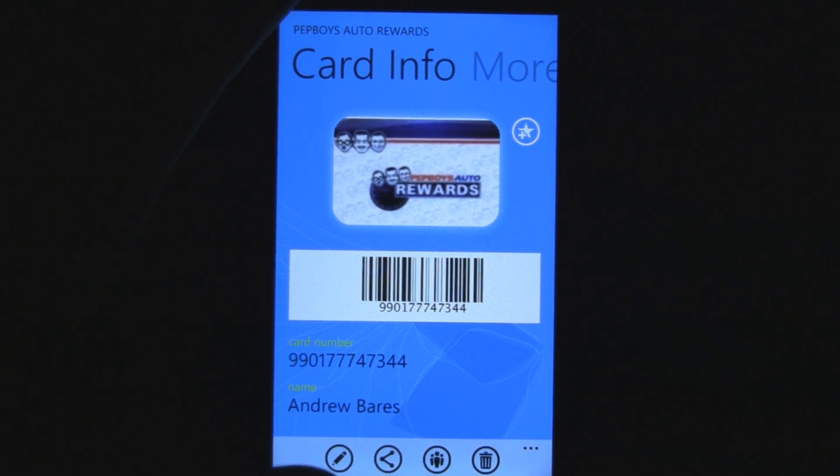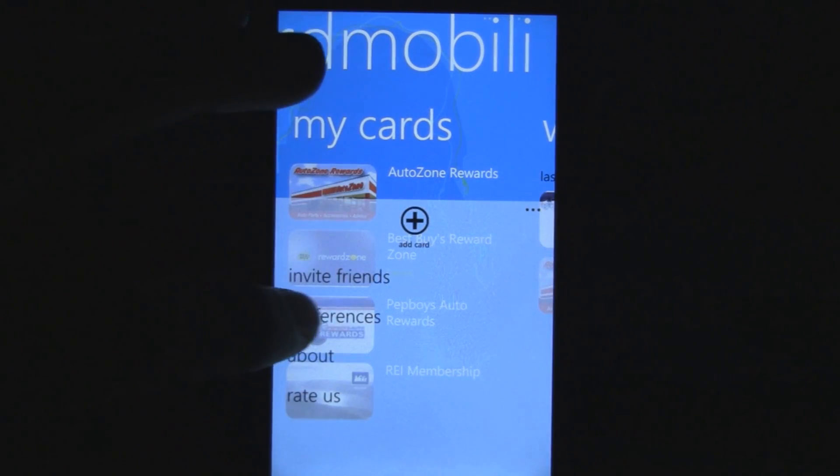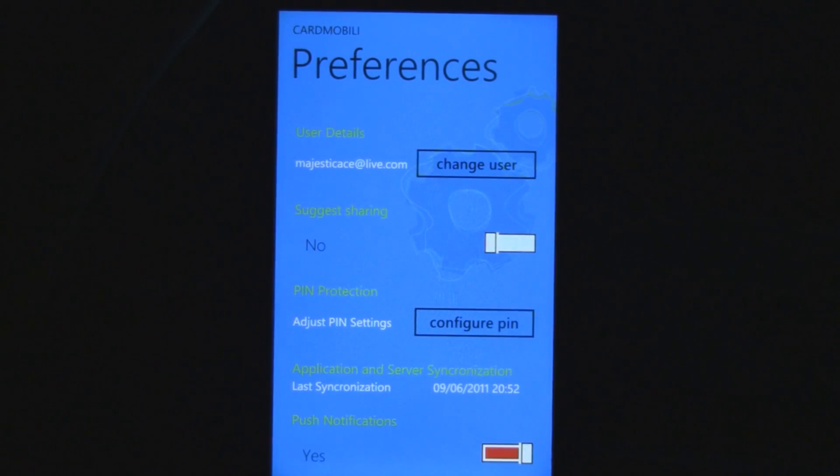It does have a lot of Facebook sharing linked into it, and unless you go into the settings and disable it, each time you add a card it'll ask you if you want to share it to Facebook. So turn that option off and you won't have to worry about that.